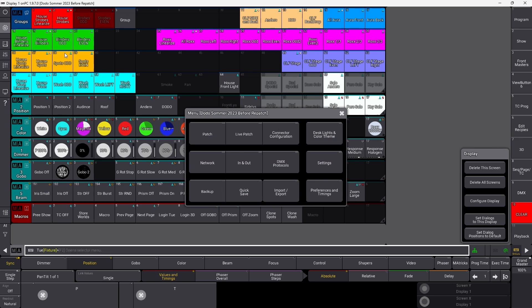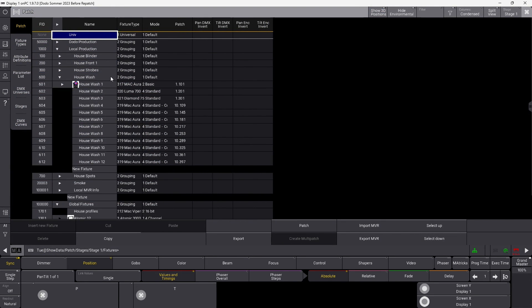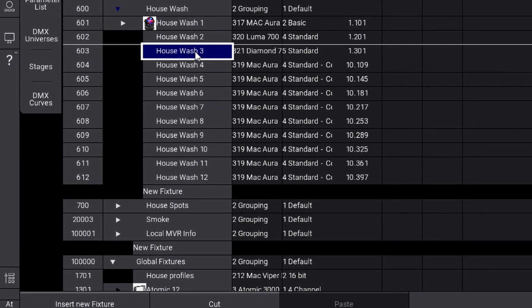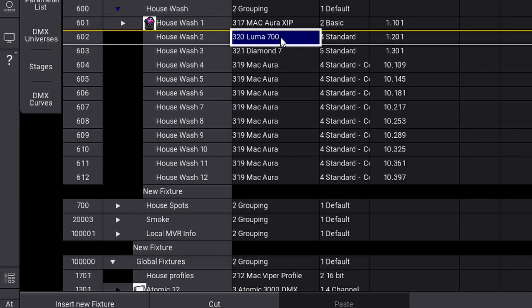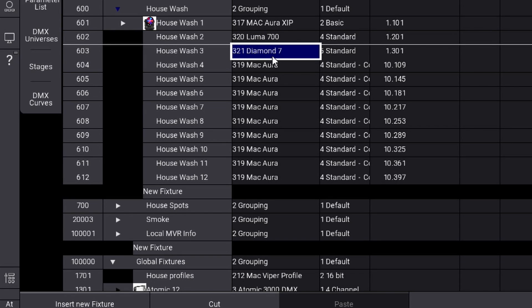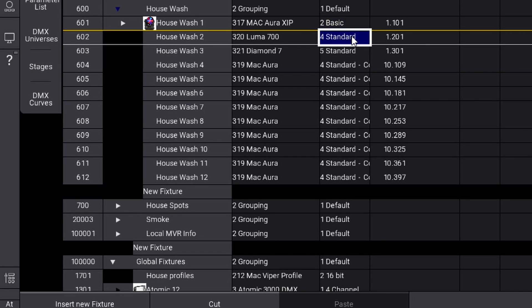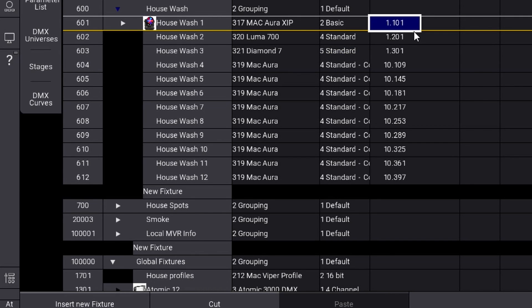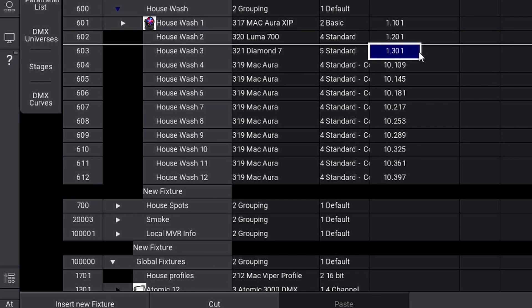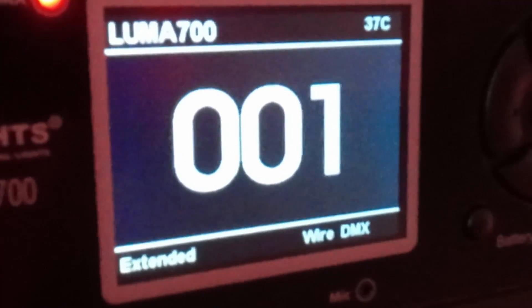Here in the background I have three lighting fixtures. If I go into my patch, the ones we are talking about are house wash one, two, and three. I did a little cheating — one of them is an Aura XIP, another one is a Luma 700 from ProLite, and the last one is a Diamond 7 from ProLite. The XIP is supposed to be in basic mode and the other two in standard mode. The addresses are: XIP at 101, Luma 700 at 201, and Diamond 7 at 301. But as you can see, they are all addressed to number one and they are also in the wrong modes.